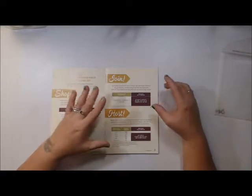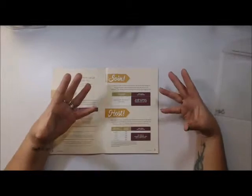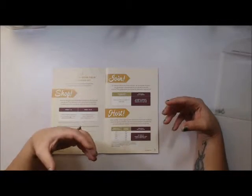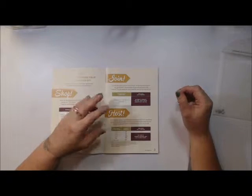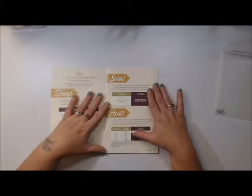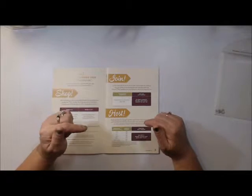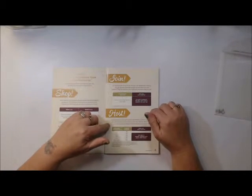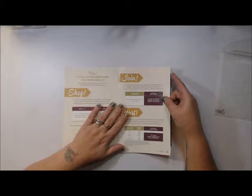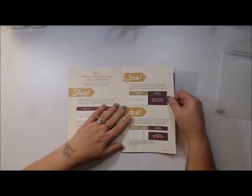I would love to have you join my team. You can join just for the discount or to make goals — work your own hours, do parties, do online demonstrations. I do a lot of online classes because I have such an active schedule. If you're interested in becoming a demonstrator, feel free to contact me or go to my website — I'll post that below — and sign up through there. Even if you're just doing it to receive the 20% discount off personal orders.